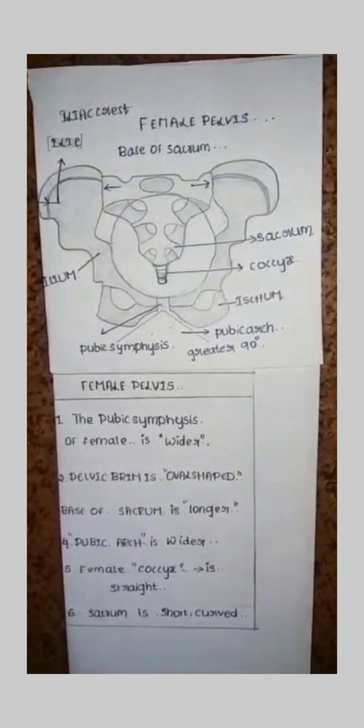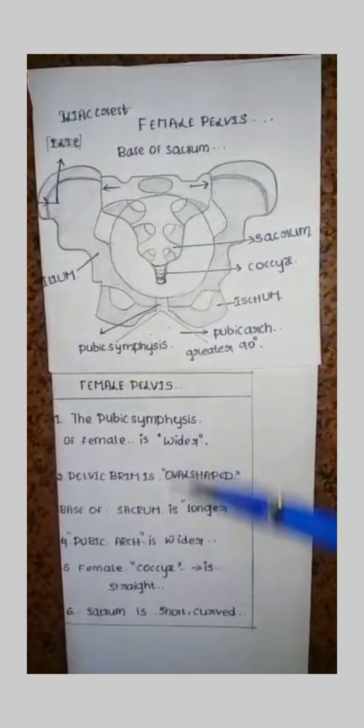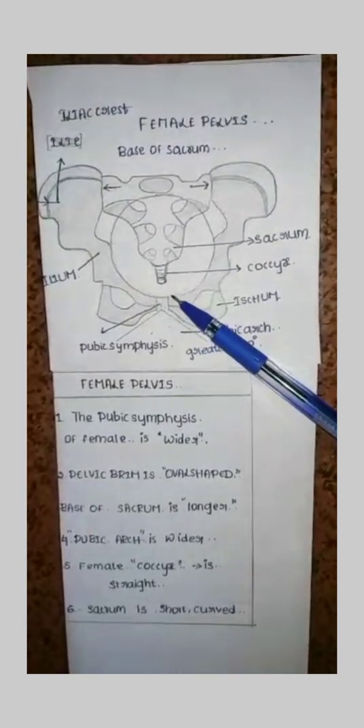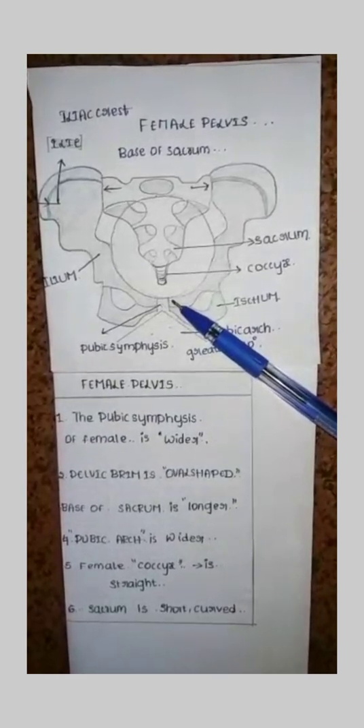Female pelvis is easy to learn. The pubic symphysis of the female is wider — if you observe the diagram, you can see that the female pelvis is wider.